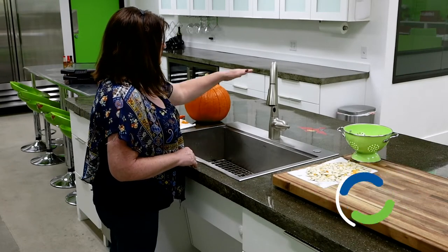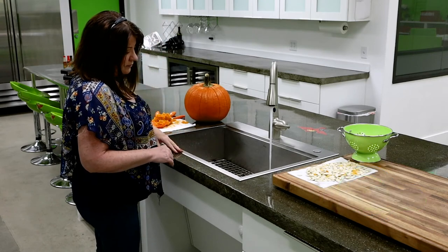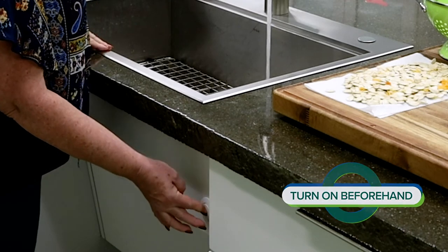You really want to follow disposal protocol. First, make sure your faucet is running on cold and it's going into your disposal. Make sure your disposal is on first — don't start cramming stuff in there while it's off. It is so much more powerful when running correctly. The procedure is that your disposal is on before you're putting food waste down it.